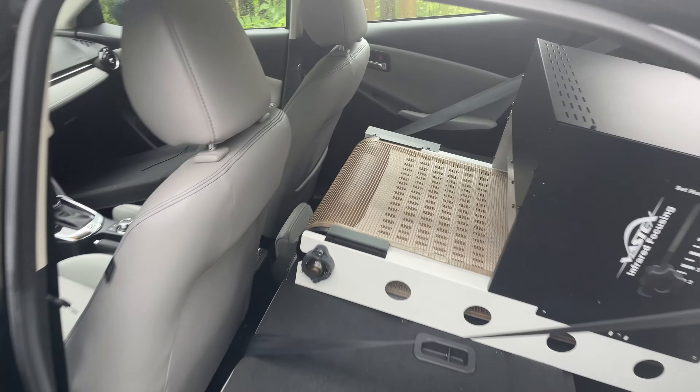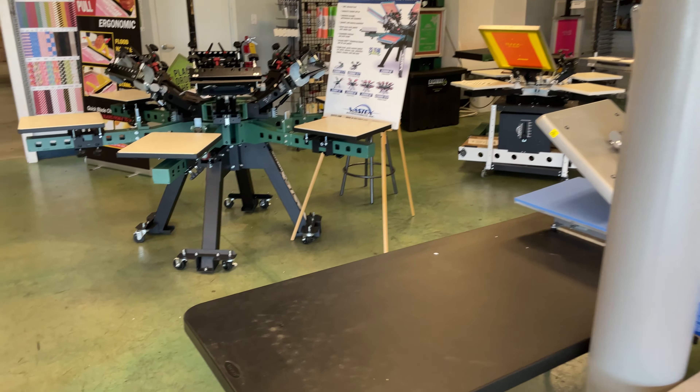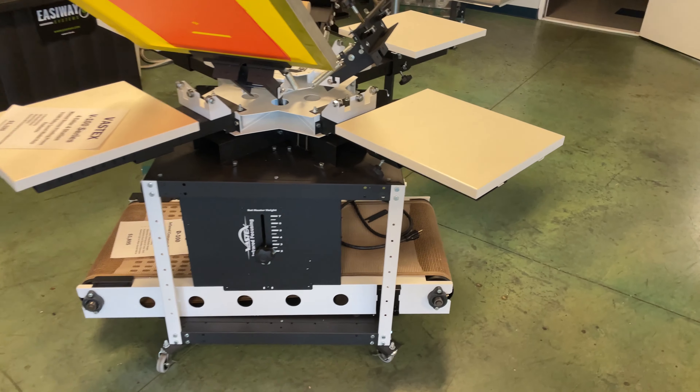The exact measurements are in the description below. Another thing to note is that I bought this pre-assembled. Depending on where you buy it from, there's a good chance it might not come assembled. I've seen other YouTube videos where people had to assemble it themselves, and it didn't look like a good time. So it might be worth checking your local area for screen printing suppliers — if you find one that has these in stock, they might be able to assemble it for you and save you some time.